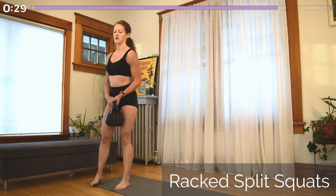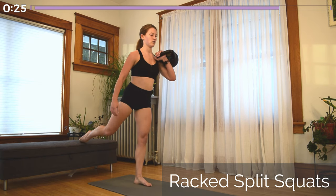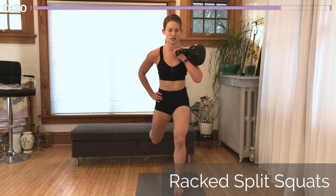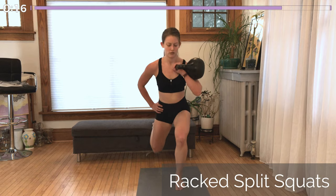Great job — we just have one side to go. Rack the kettlebell and lift that same foot up and back onto that elevated surface as your opposite leg is working. Squat down as low as you can while maintaining great form. Stay strong, you're almost done.